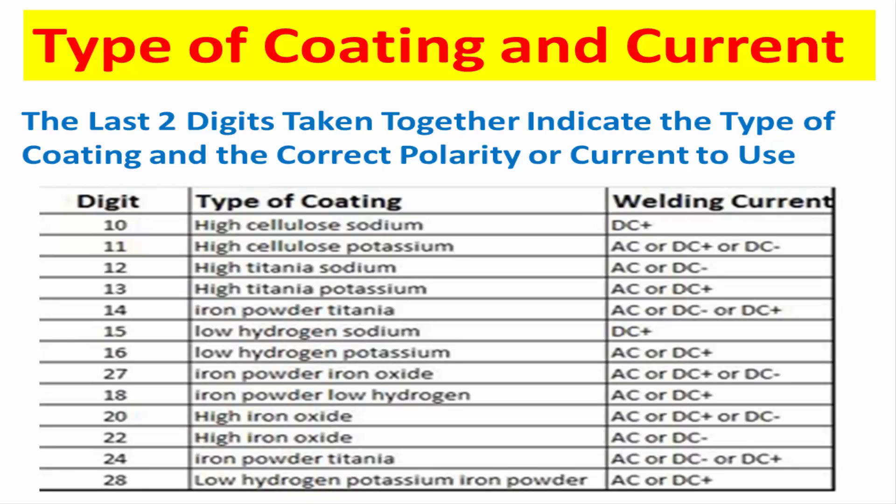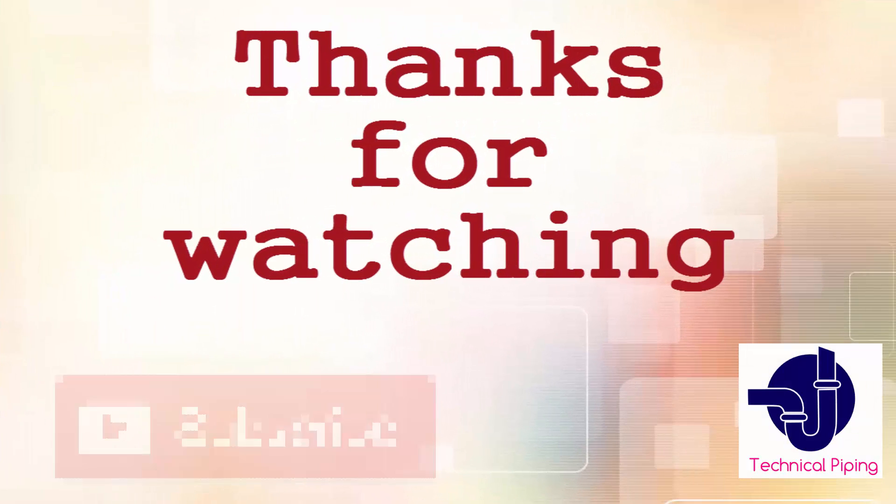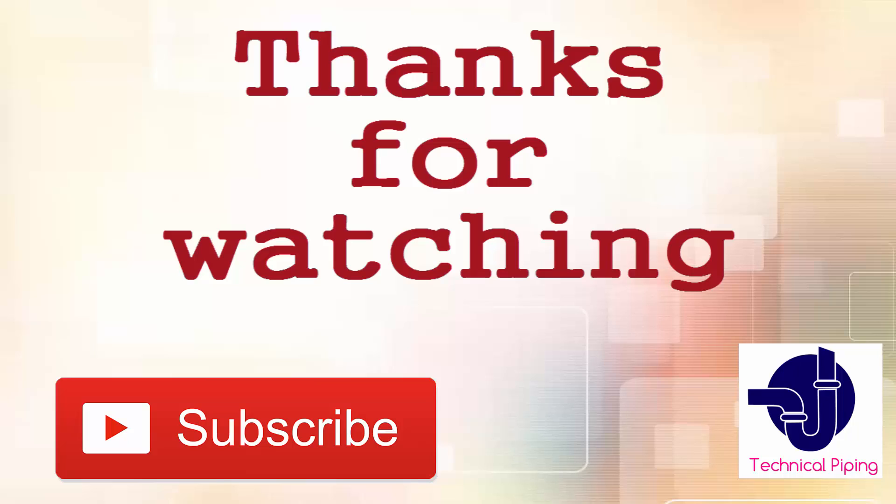The last 2 digits taken together indicate the type of coating and the correct polarity or current to use. See the table for coating and current details. See you in the next video.